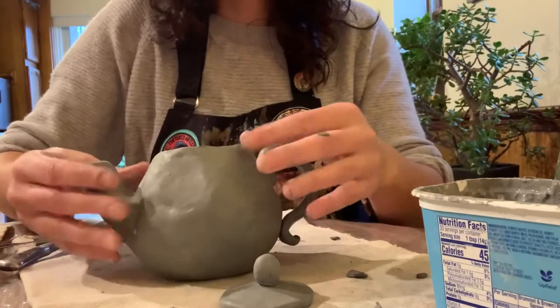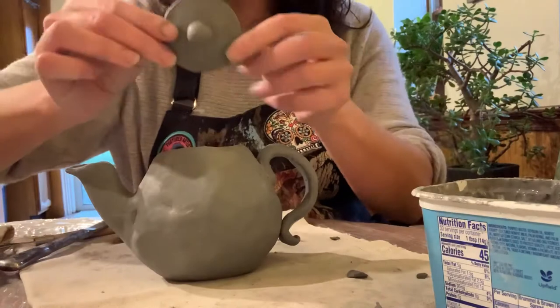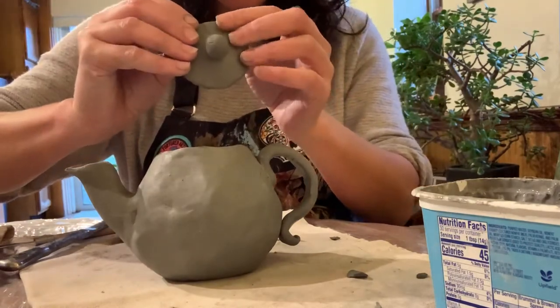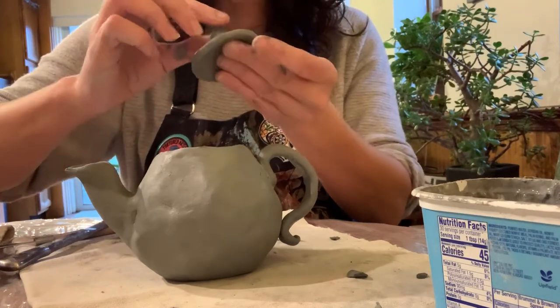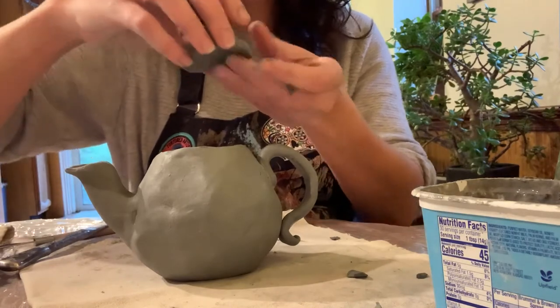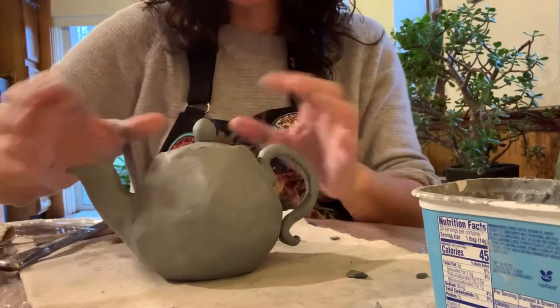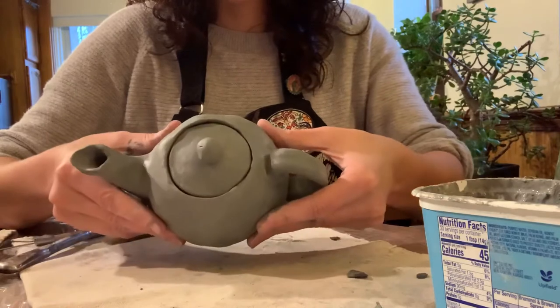So when you put the lid on — which I have attached a handle to — it's not functional yet, obviously, until it dries, because I just slipped it and squirted it on there, or until it's fired. Because it's still a little delicate, you can't really pull it up from the handle because the handle would come off. But you can see that the lid fits right in place. Ta-da!